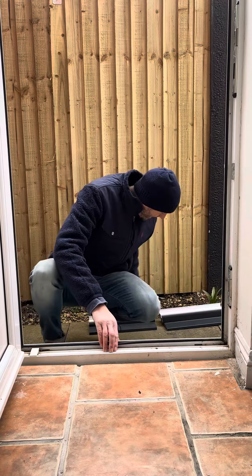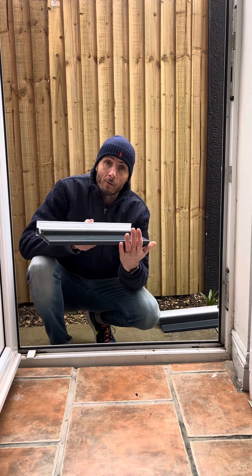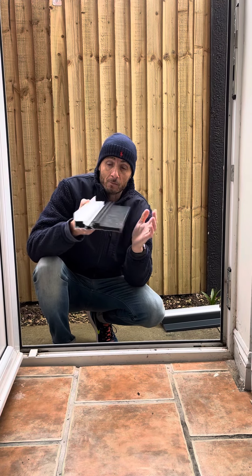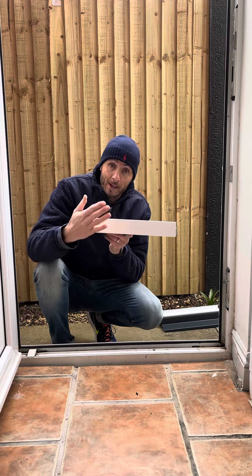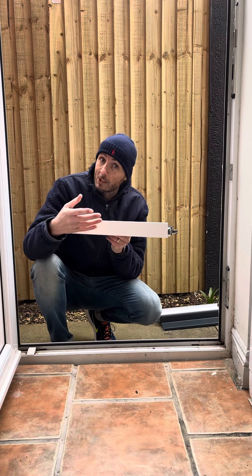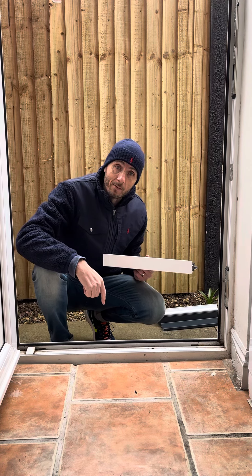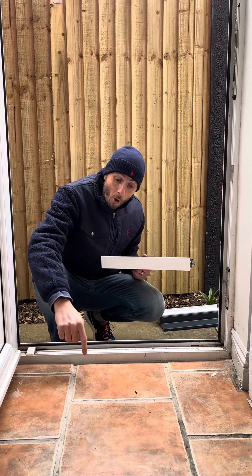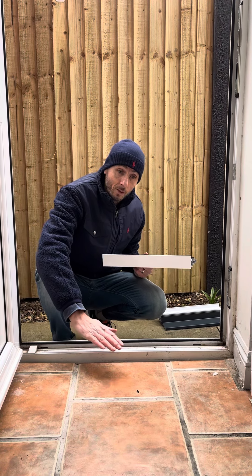A good example here is this integrated steel threshold on the Corniche door — a really good 150mm projection, weather rated, but the internal height is only 52mm. That can actually be too low, because if I measure on the outside and the brick where the sill is sitting is more than 52mm below the finished floor level, I'll end up with a floor that sits above the threshold, which we don't want.